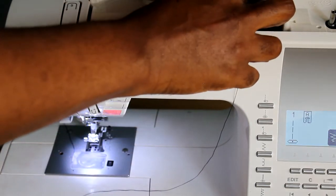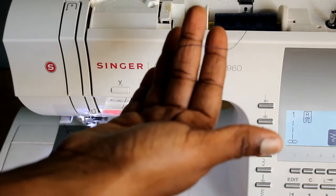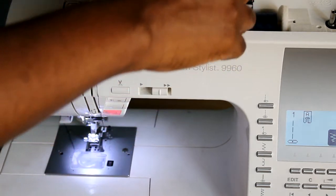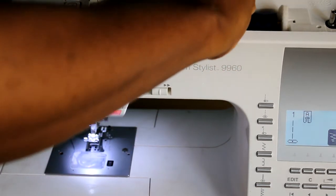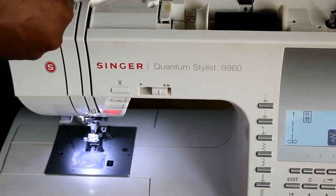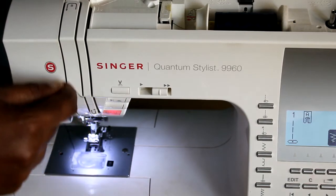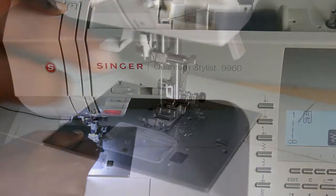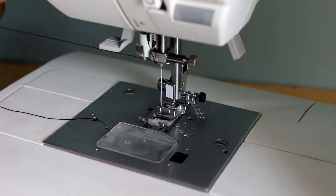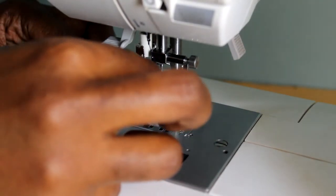Next, we'll thread the actual machine. Once again, put your upper thread back onto the spool, place the cover to secure it, and the thread should come from underneath. Pass it through the relevant thread guides following the arrows. Mine goes towards the left, it comes down, around and up, around and down to the needle.